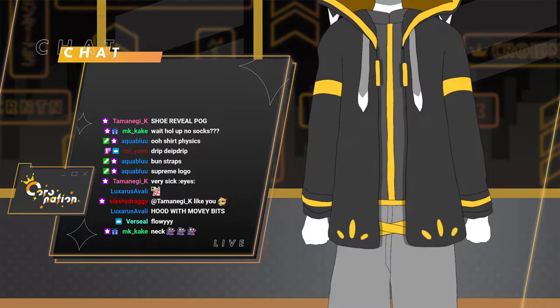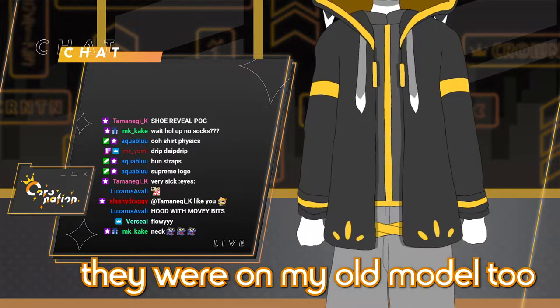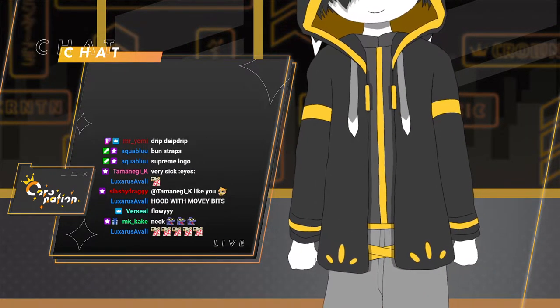Hooded movie bits — yeah, of course I have to keep those. The movie bits were always there, they were on my old model too. Oh, so hi. Hi, chat. Hello.